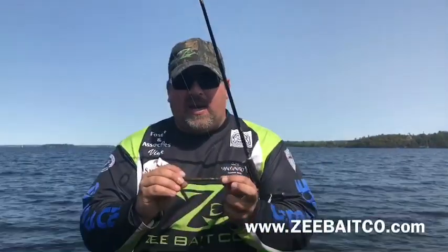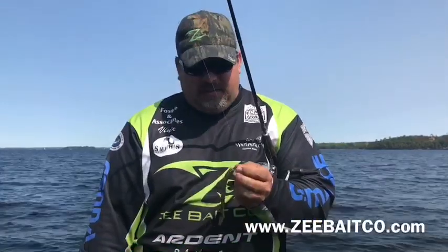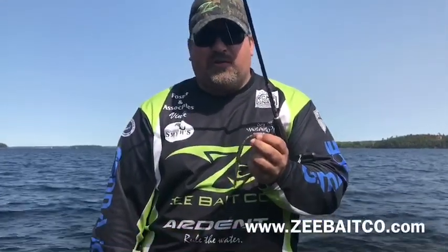Alright guys, once again, this is the Bamboo Bomber S. Check it out at www.zbaitco.com and get yourself some. These guys really are a fish catching machine.